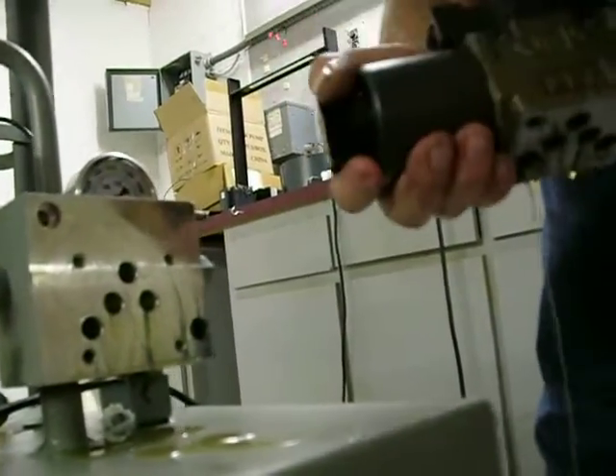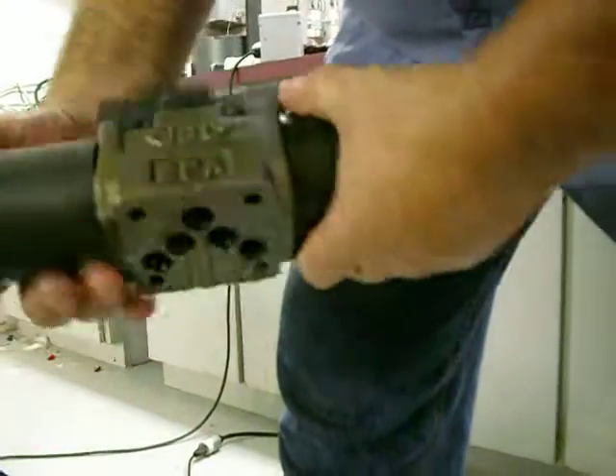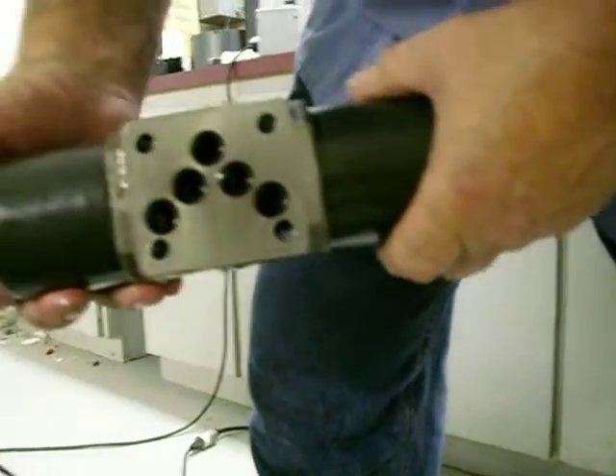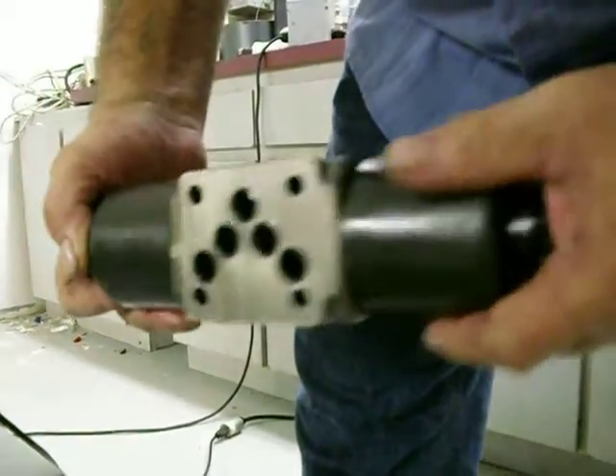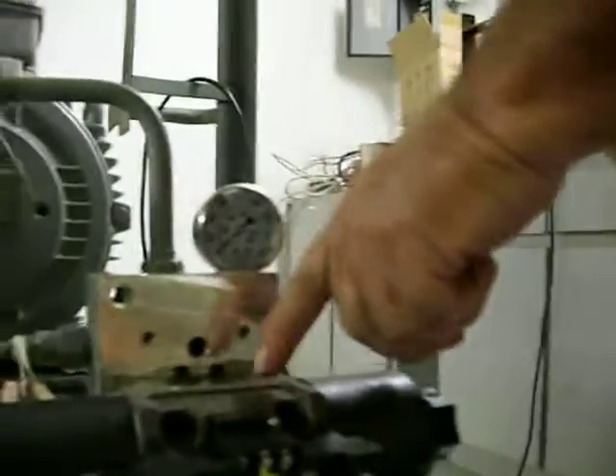Now, all of our valves are marked. As you see here, you have an A and a B and a B and an A. This pattern here is symmetrical to this. Just match the port holes like so. The A and B porting here goes on the hose end. That's as simple as it gets.